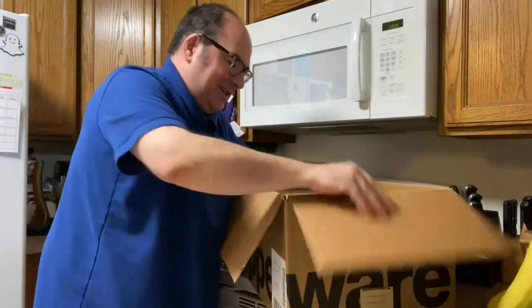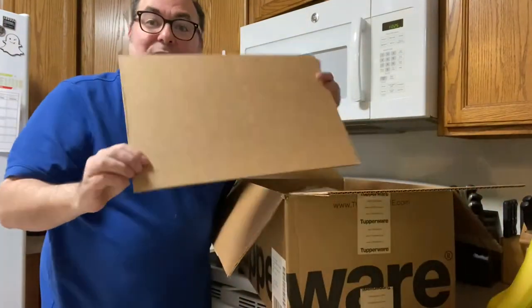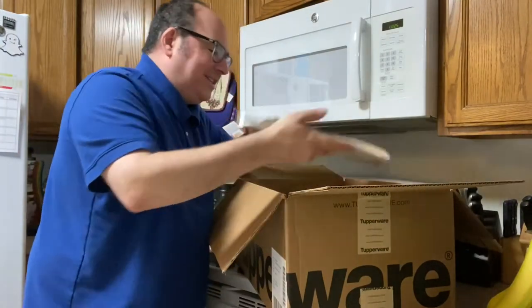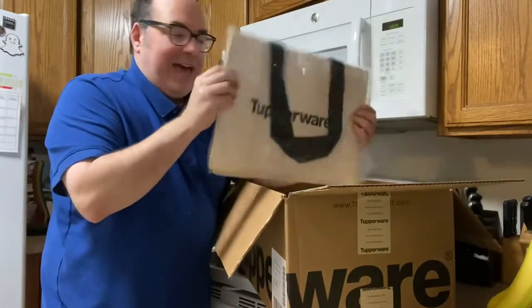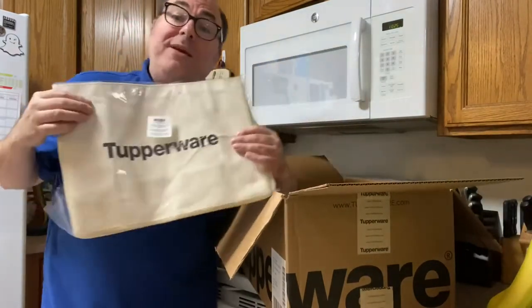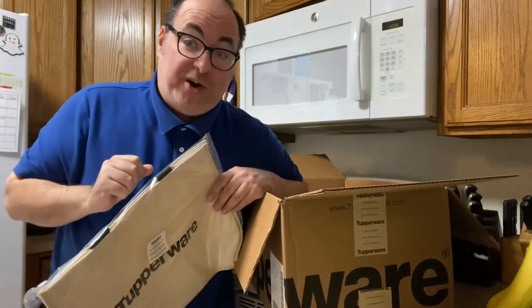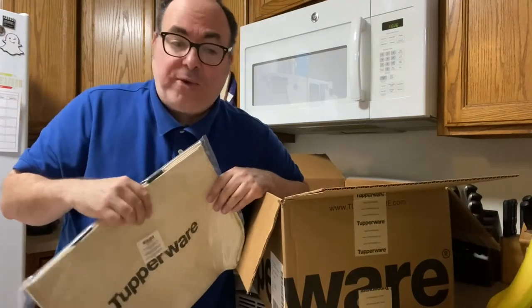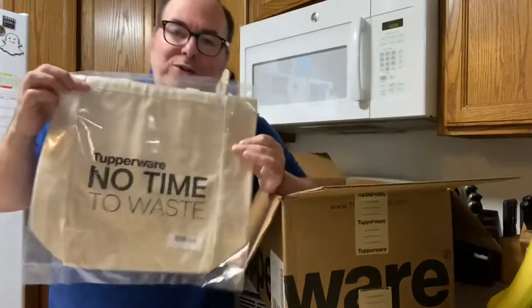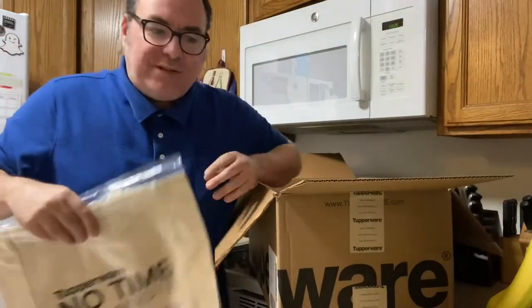Lots of cardboard in the box. I've got a Tupperware bag — I'm assuming this is so I can actually come to your house, if this wasn't a global pandemic, and throw a Tupperware party. But that's all right, because I can do virtual Tupperware parties, which is much better because then I don't have to come to your house. I also have a 'no time to waste' promo item, which means I need to do this video faster.